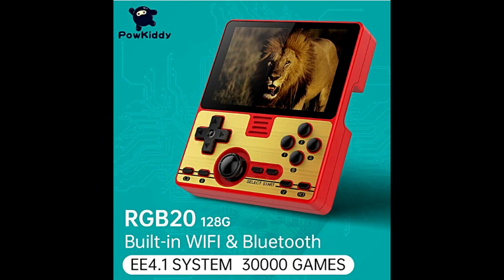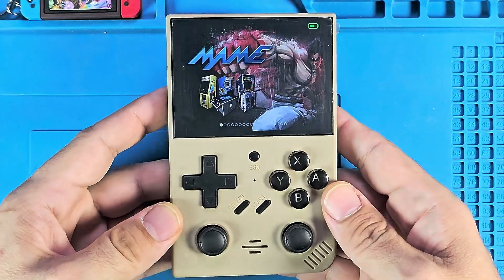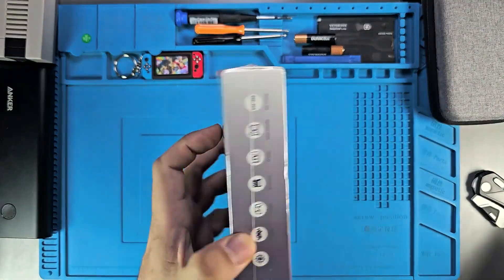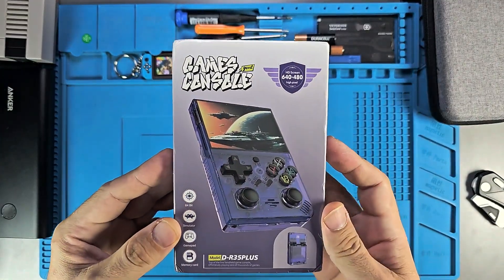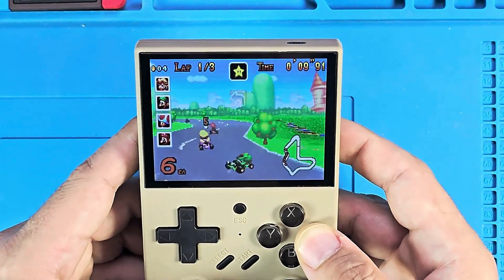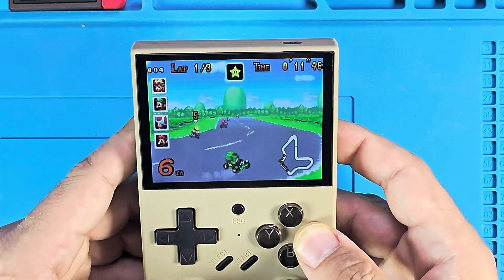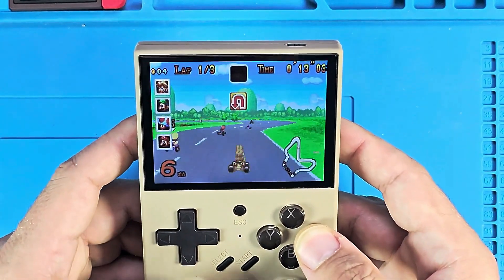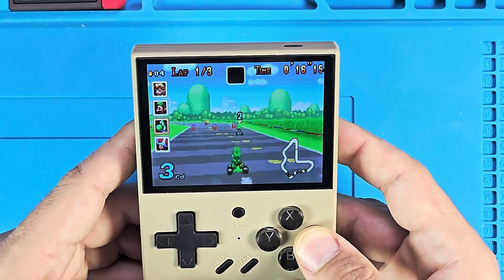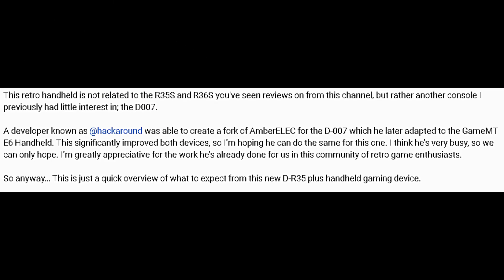So I went in search of videos and found a channel that made two about it. In the first one, he does an unboxing, talks about the operating system — which doesn't allow many modifications — and plays a bit. In the gameplay, I found the resolution low, the sound poor, and the screen's appearance strange, probably because of the low pixels per inch. I did what a lot of people don't do — look at the video description — and read something that confirms it's not related to the R35 or the R36.